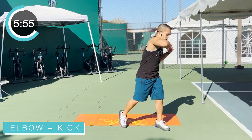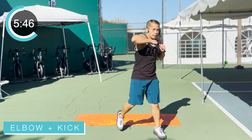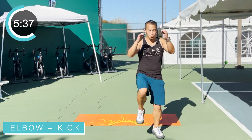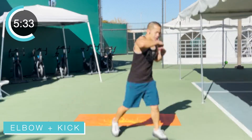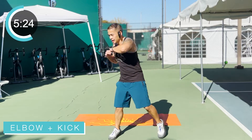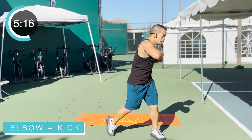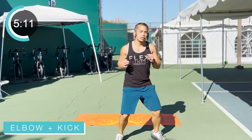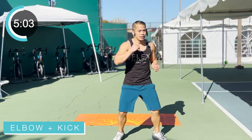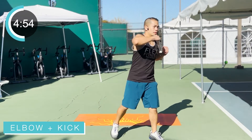Bring it on down. Give me some elbows here — elbow, elbow, elbow, elbow, kick, kick. Four elbows, four kicks. Breathe, exhale that breath as you elbow, exhale as you kick. Swing those arms, get that weight into that elbow. You can modify any of the moves if you need to. As long as you're working, as long as you're trying.